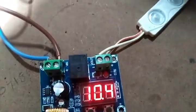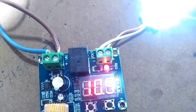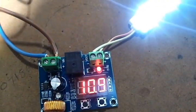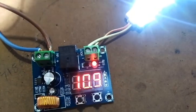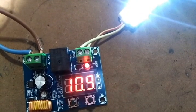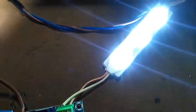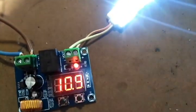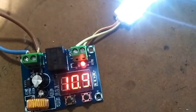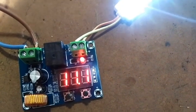Now I'll increase the voltage. You can see I've increased it to more than 10.7 volts and the relay has turned on. The output is now active again.